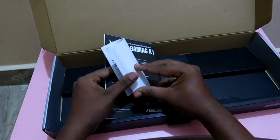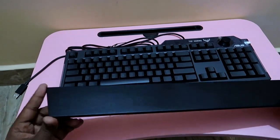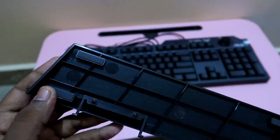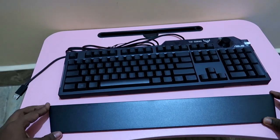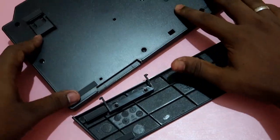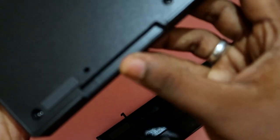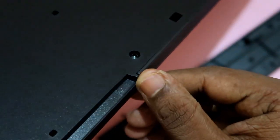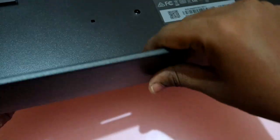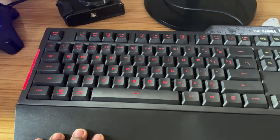Apart from the device, the box includes a user manual and some booklets. The wrist pad is detachable - under it there is a soft rubber bush which gives some grip when you place the keyboard on a table. You can easily attach the wrist pad to the keyboard. There is a lock mechanism on the wrist pad - behind the keyboard there are holes, so it's a simple plug-and-lock process on both sides. Once fixed, it stays securely in place.